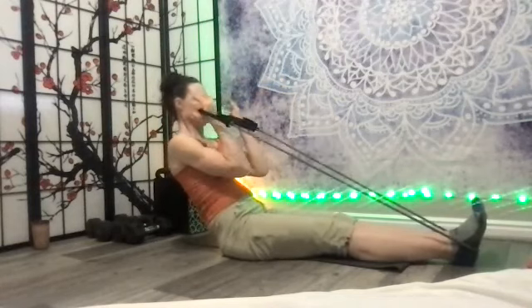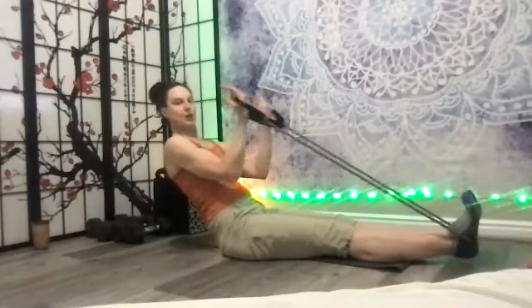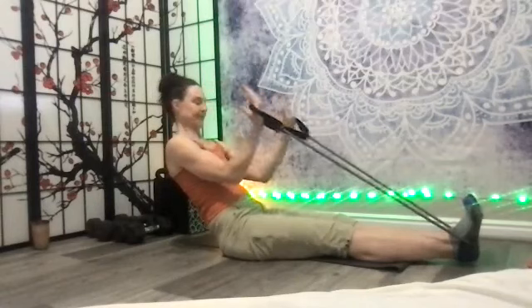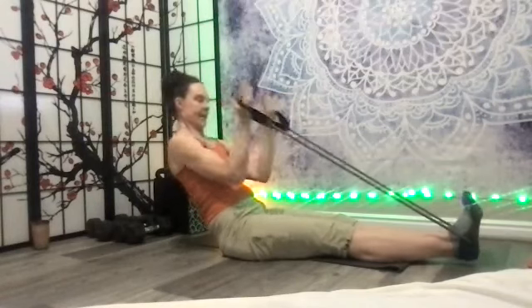Exhale, exhale, exhale. You may need to stay in a straight upright spine. Two and one — now come back up.